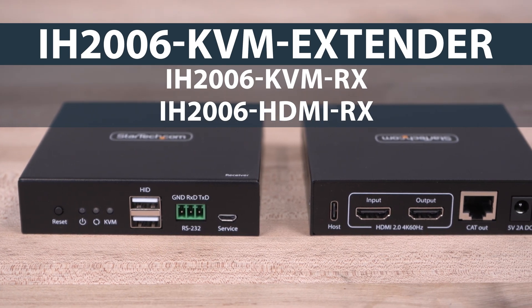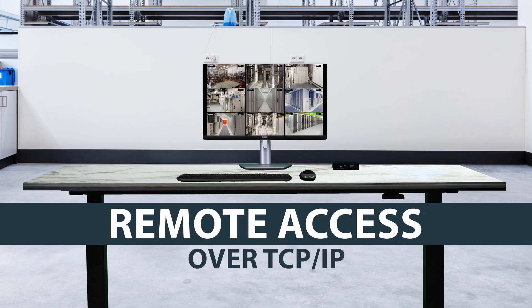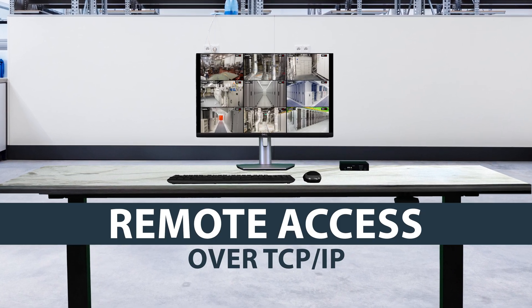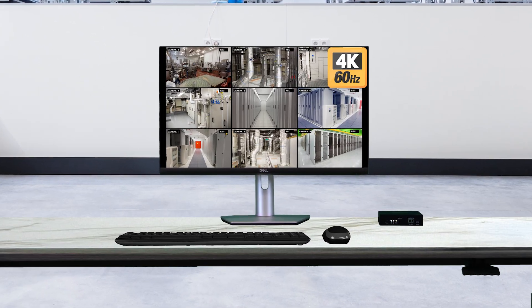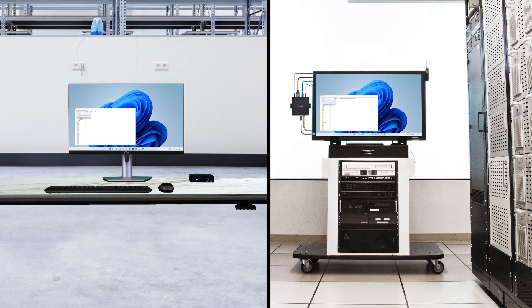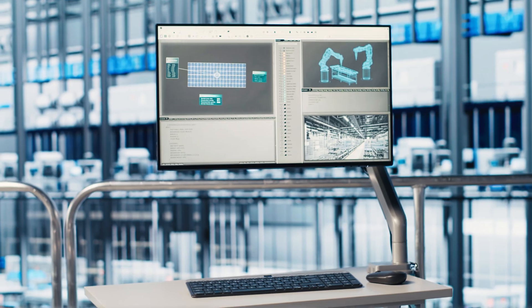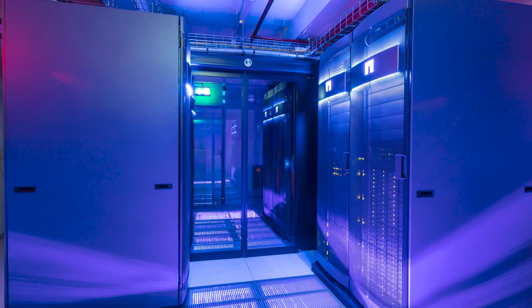StarTech.com's audio video over IP HDMI KVM extender enables remote computer access over a TCP/IP network with a mouse, keyboard, and up to 4K 60Hz HDMI monitor, reducing the need for physical access to a computer or server, improving security and efficiency, and ideal for industrial or professional environments.